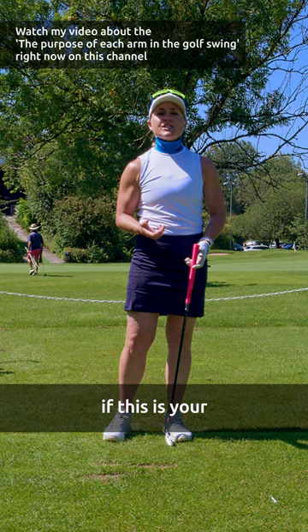The front arm is the guide. The back arm is the power. So now have fun practicing and figuring it out.